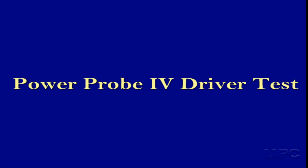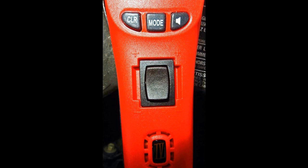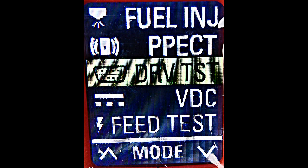We're going to be using the PowerProbe 4 for the driver's test. Go back to the basics, hit the menu button, get the test menu up, then scroll up and down with the clearance speaker buttons until you find the driver's test and hit menu.